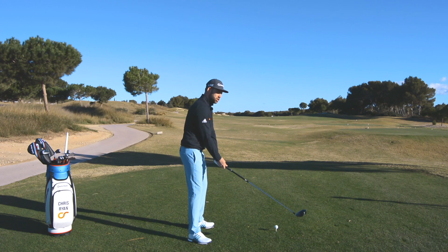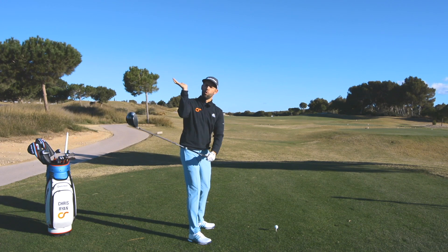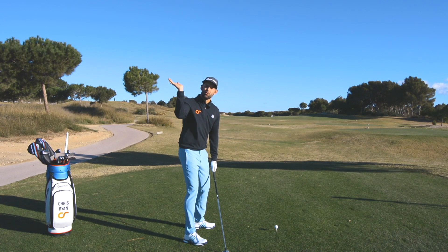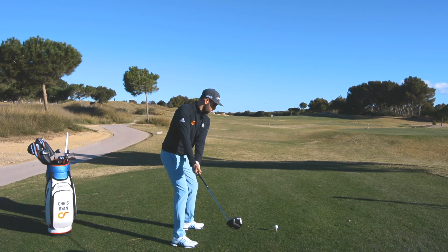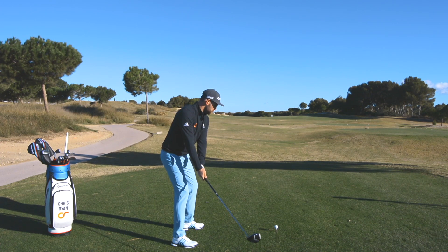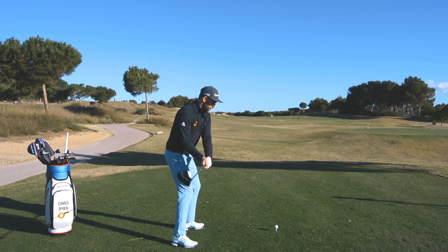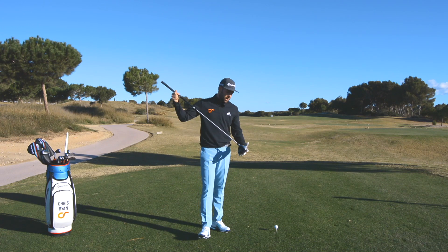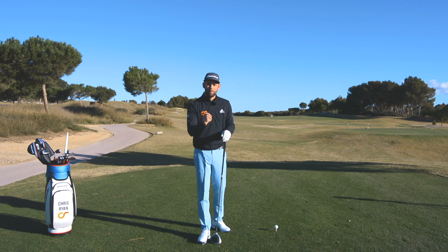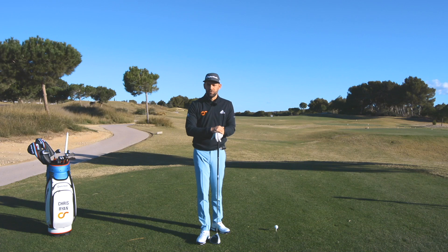As your lead wrist flattens, your trail wrist gains more bend — the palm faces more toward the sky. This is a great feeling for golfers who slice. With a connected takeaway, good hip turn and knee flex, a good pivot, and the club face under control at the top through wrist position, you can change your path without the risk of shots going even further right. Many golfers change the path without changing the club face first, shots go further right, they get demoralized, and scores get worse.